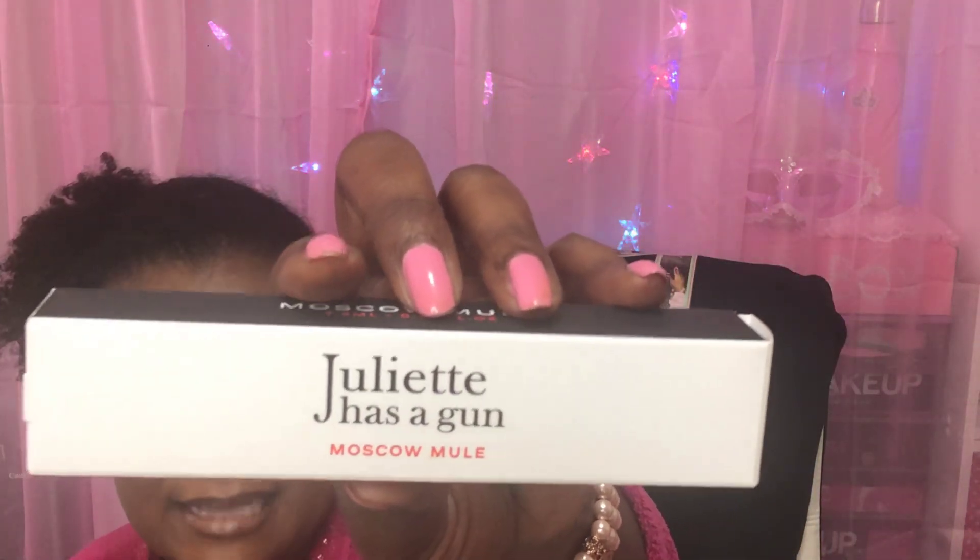The next one I got is one I had to make a decision on because there were several different ones. If you know this, you'll know it from the Juliet series — this is Juliette Has a Gun Moscow Mule. It smells amazing. It almost has like a men's fragrance undertone, kind of strong but not really strong enough. I like it. If you go in Sephora, go huff it.